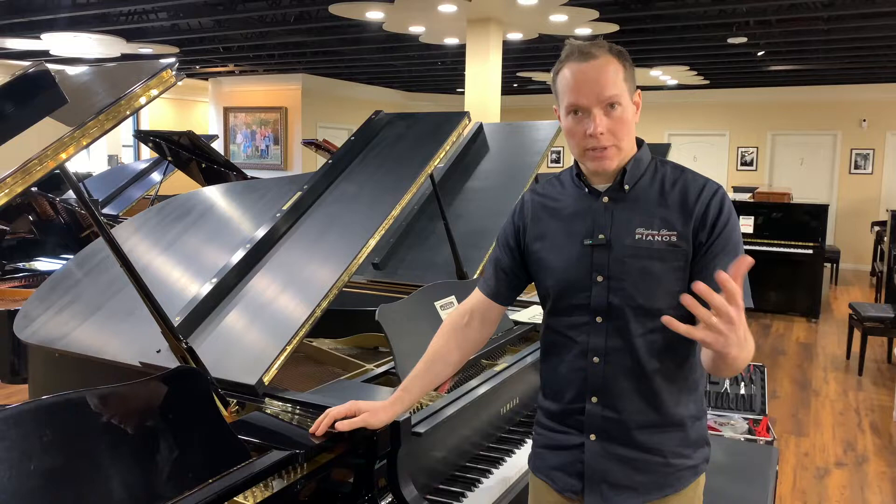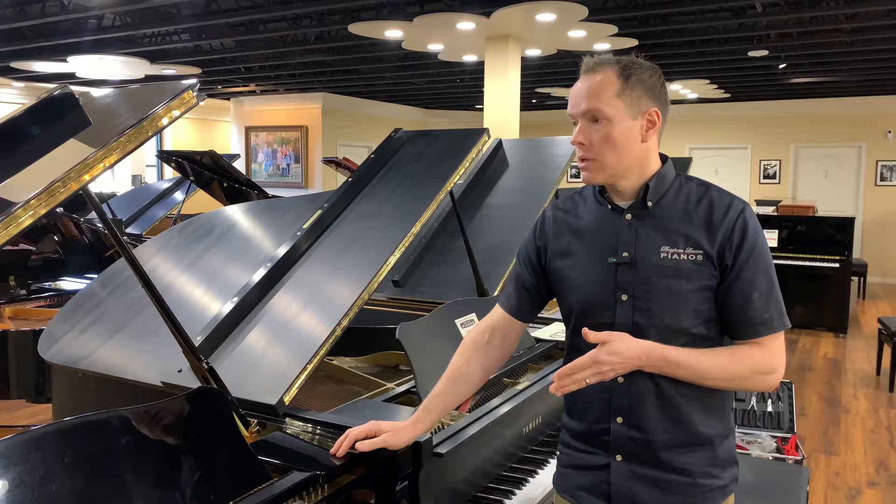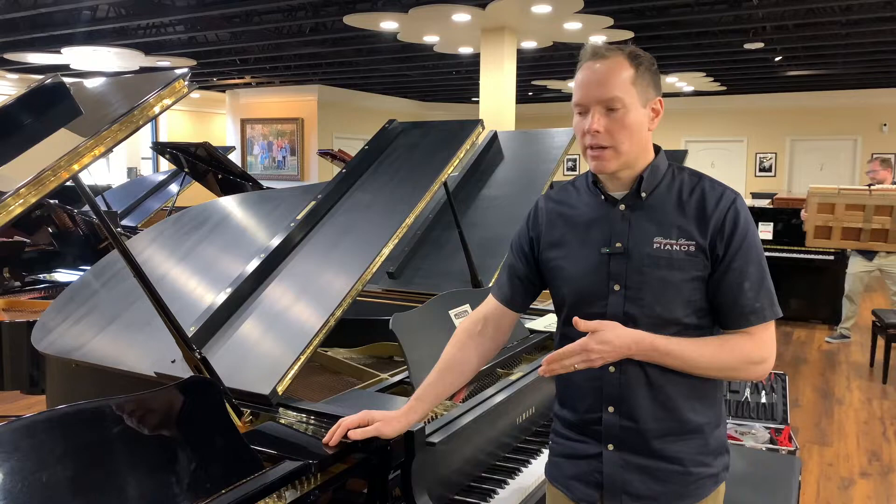Nonetheless, it's a 1988, so 30 years is not a terribly long time, but it's enough time that we needed to do a cleaning, reshape hammers, align things, and do a full regulation of the action. We're trying to make this piano as close to brand new as we can. This piano, if it were brand new, would be $65,000–$70,000, and we have it for a fraction of that.